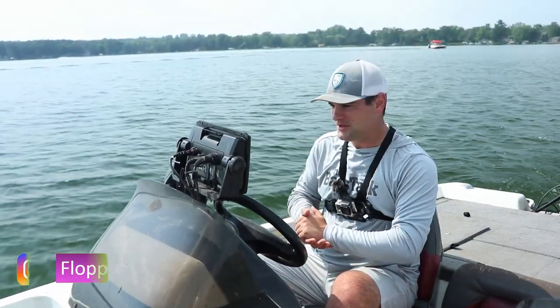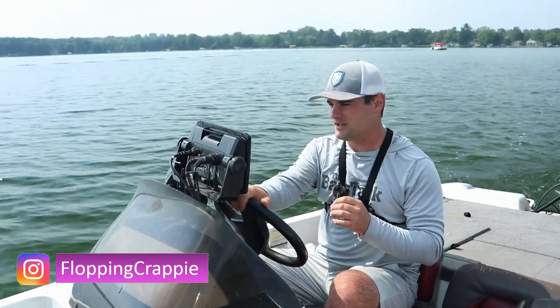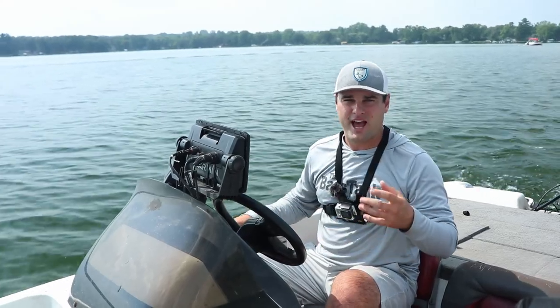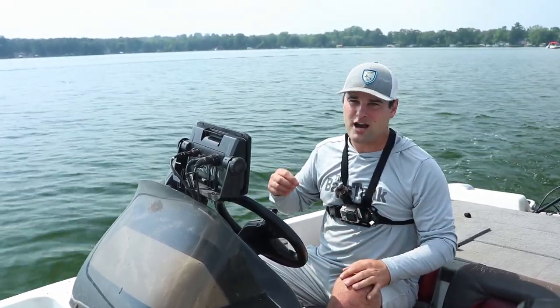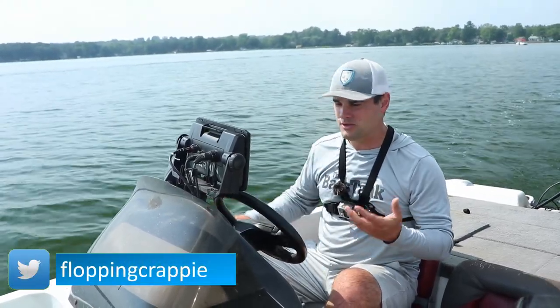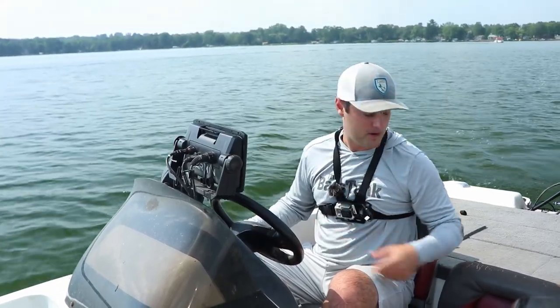Welcome back, ladies and gentlemen, to another sonar video. Today I wanted to address a specific question that came up on the 2D sonar video — how do you mark a brush pile? How do you mark the waypoint? And then specifically, how do you get back to it? In this video, I'm going to walk through a few things on 2D sonar and what I use, then marking the waypoint, and then getting back to that actual waypoint.